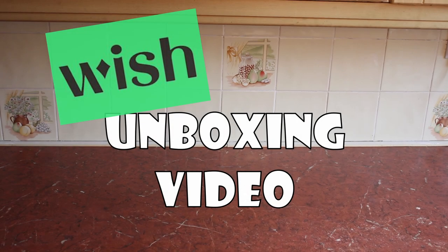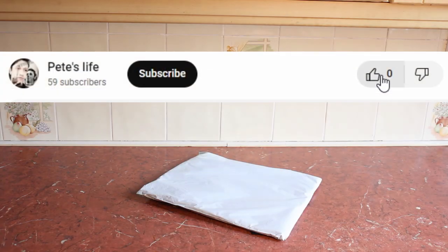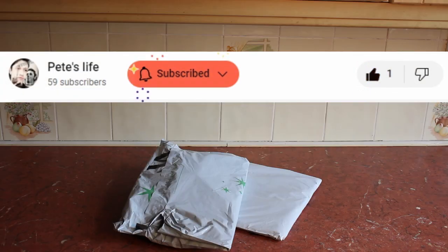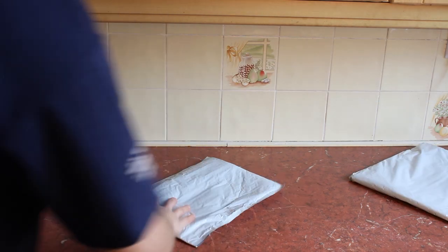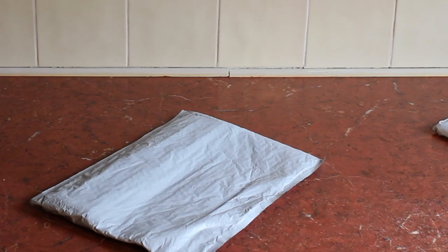We've got some unboxing videos to do — new from Wish! I can't remember what I bought but let's have a look. We actually have three parcels — how exciting is that! This is next level, this is awesome. I saw it and I was like, oh my god.